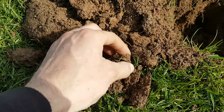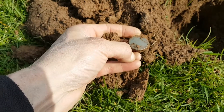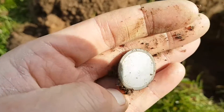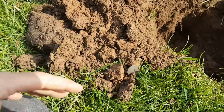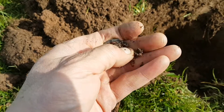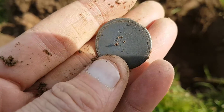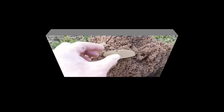The next one — I thought it was silver at first but it's going to be just a button. A nice little design around the outside, shank still intact. Really did look like silver but there we go — that'll do.